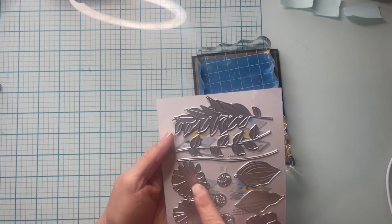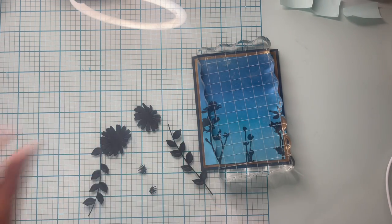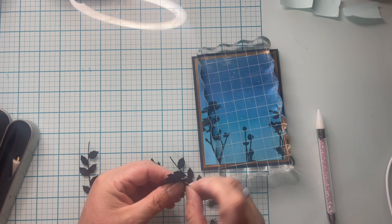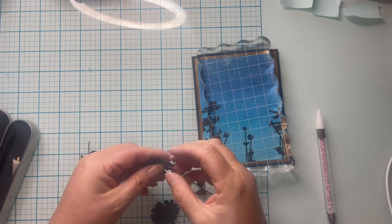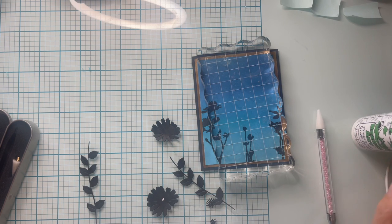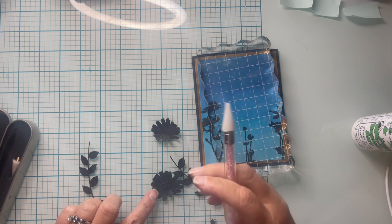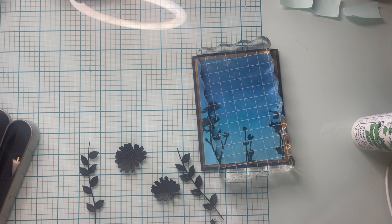I'm going to cut out some florals for my 3D elements using Sizzix Thinlits — this one is called Wild Blooms. I cut out a large and a small bloom, their centers, and their stems, all in black cardstock. Using my fingers, I bend the petals inward to create a three-dimensional flower. I put a little dot of Barely Arts precision craft glue in the center and use a stick tool to lay in the center piece — that little extra detail really does make a difference. Then I repeat the process for the second flower.